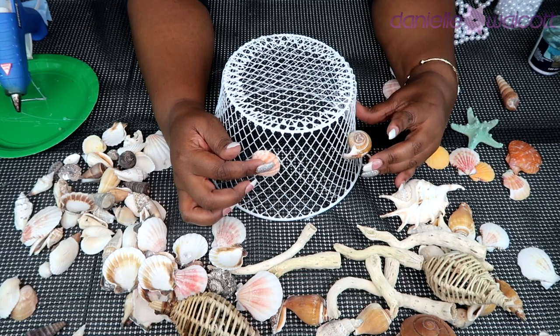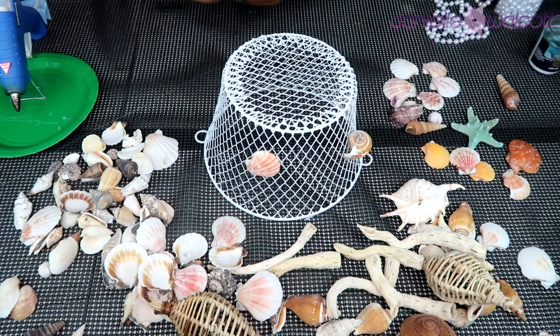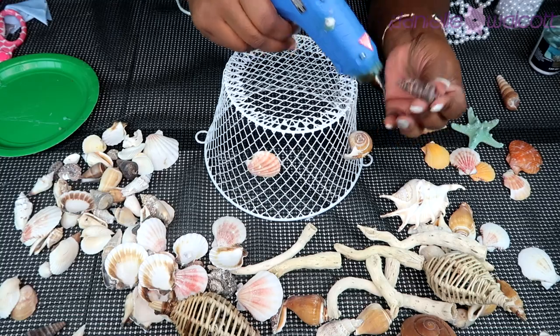We have two baskets that we need to get shells on, so I will continue this process to get these baskets ready and come back to show you what they look like when I am finished.